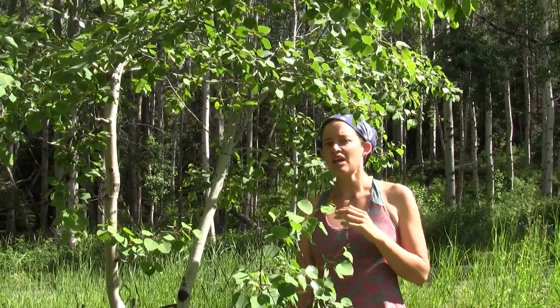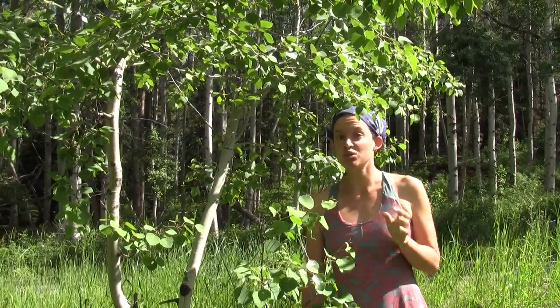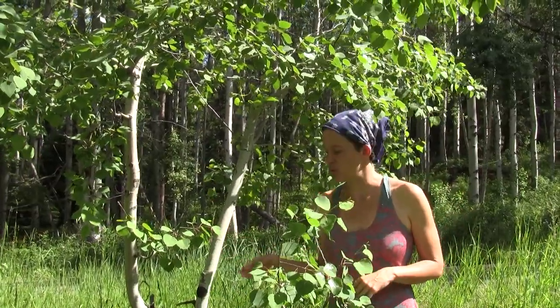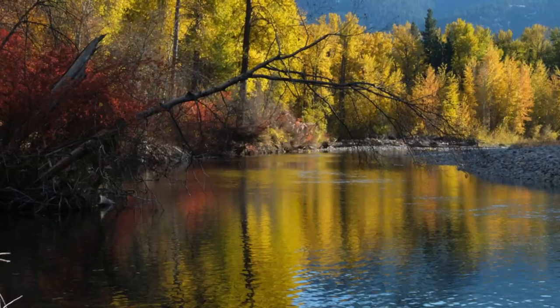Aspen have really downy seeds like other cottonwoods, and you'll see them floating through the air, but they don't have much stored food with them so they're really only viable for about a week or two. This means that aspen much more commonly regenerates from those suckers from the roots than from seed taking root somewhere.